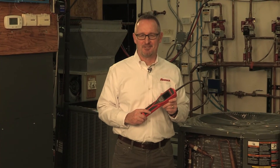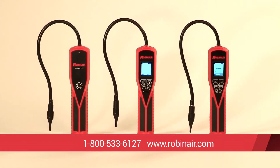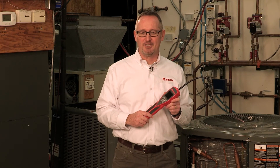The Robinaire LD5 is the best select electronic refrigerant leak detector on the market. Give us a call or visit our website for all the latest information on our full line of LD leak detectors and all our products, including specifications, user manuals, and information on where to buy our products. Thank you!